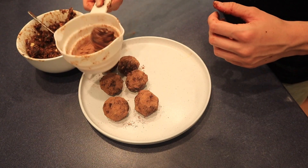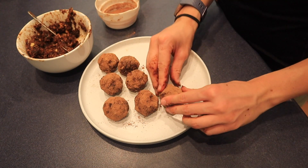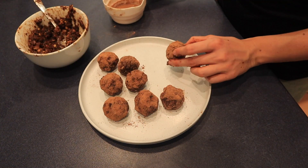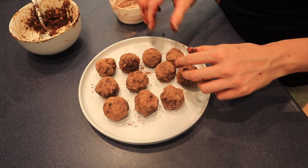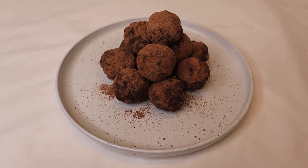I use this technique where you just shape a little cup around the ball to get it more coated. There we have it — they're so quick and easy to make and they taste exactly like Nutella, but better!